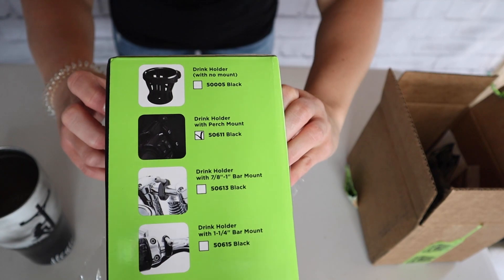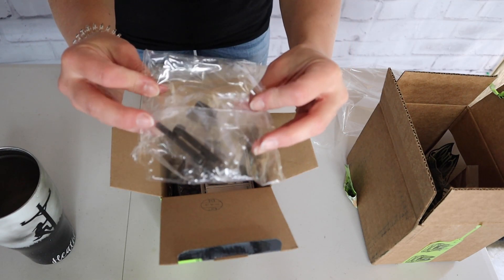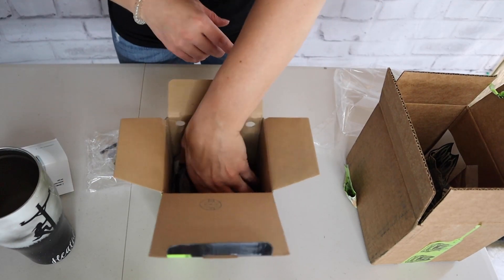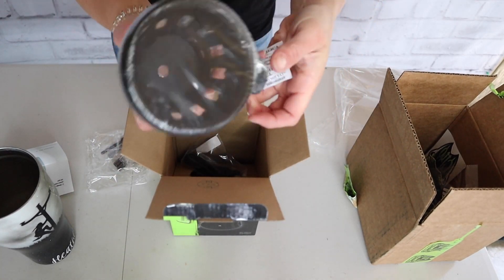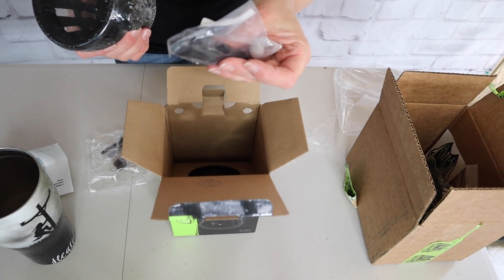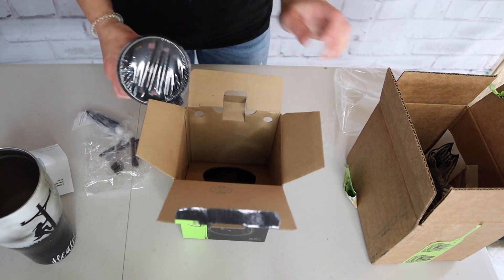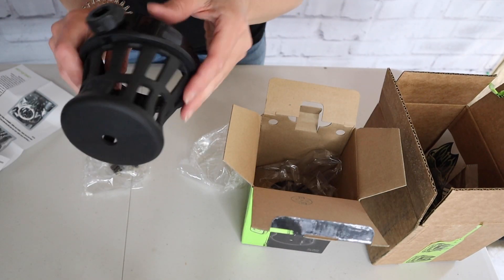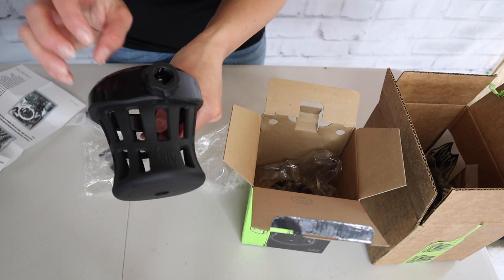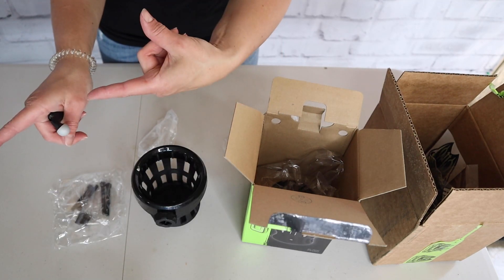Looks like they sent me the one with the perch mount. This looks like some spacers and some screws, and directions — I think we can figure it out. Here's the cup holder. They have a really cool ball mount system they use for all their stuff, so I'm excited to see how that works. This is the cup holder — you can get this in chrome or black, so obviously you know what I got. The hard plastic is up here, and then this part is thick but pliable for where your drink goes. Let's get mounting this.